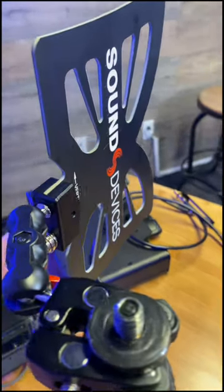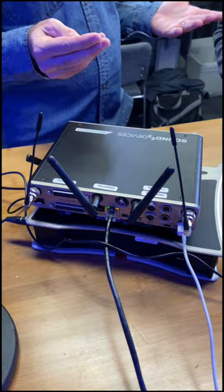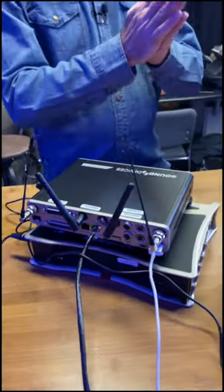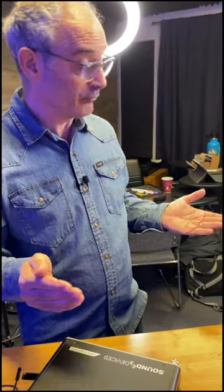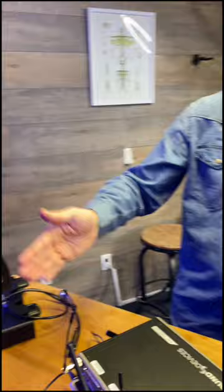The A20RX and the Nexus both incorporate Spectra Band, which is our name for our wideband technology. Of all the wireless systems out there, the A20 Nexus and the A20RX have the widest range of tuning operation — 470 megahertz to 1.5 gigahertz — so we had to have a matching antenna.